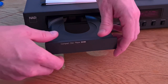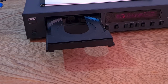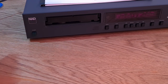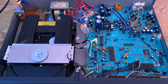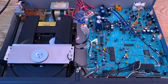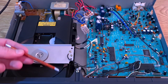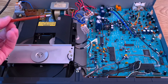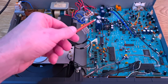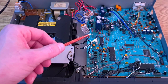First thing is to eject the transport — this little cover just pops off the front, as this transport is used in many different applications. Then close it, turn it off so we're not getting electrocuted, and take the cover off. Quick look inside with a poking stick — actually a Horotec hand putter used for watchmaking. The transport looks clean and fine. The board on the right has the usual capacitors, which all look totally fine. We'll have a look underneath the board for any dry solder joints.